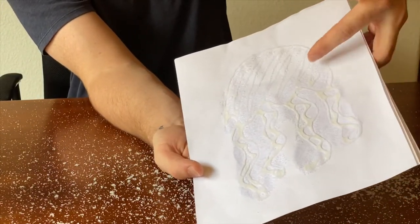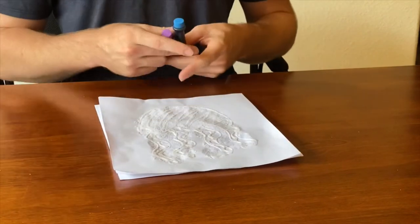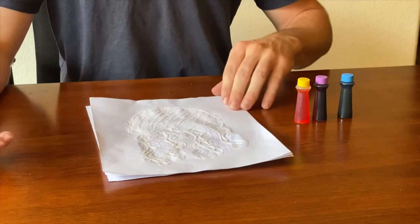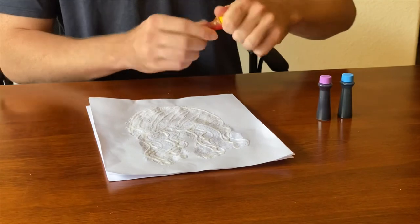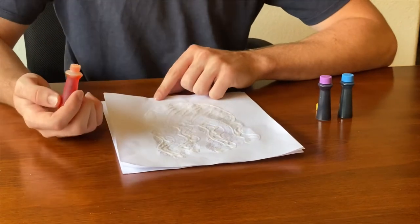Now that I've cleaned up the salt, the food coloring step is next. Grab your food coloring. This isn't the best paper for this honestly — construction paper would have been a whole lot better — but it is what it is, it'll still come out looking pretty okay. Go ahead and start with one of your food colorings and add it wherever you want.